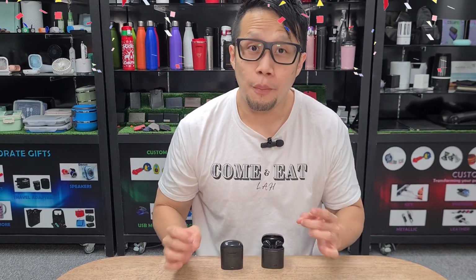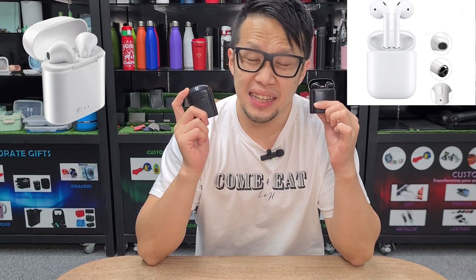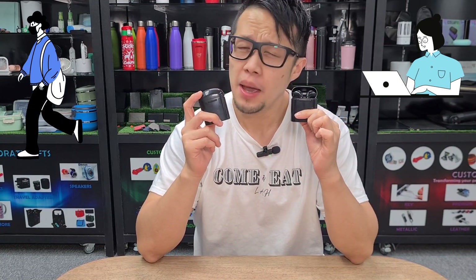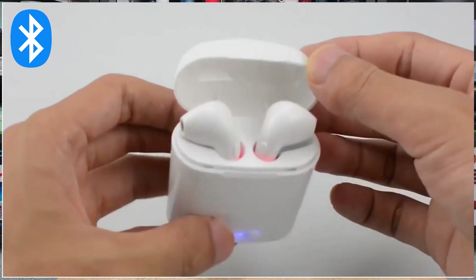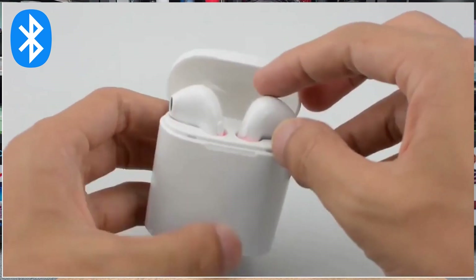Welcome back to my 1 minute corporate gift video. Today I'm going to show you an exciting product called the i7s TWS Earbuds. This is extremely good for a corporate gift because it's super portable and functional. It pairs via Bluetooth, which means you can pair it with your phone, your iPad, or your computer as well.